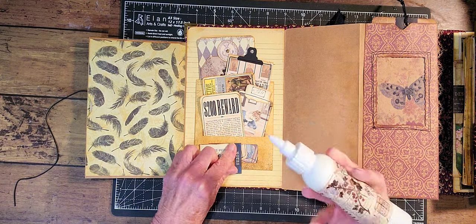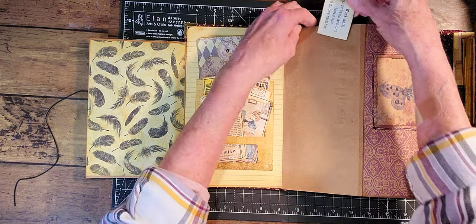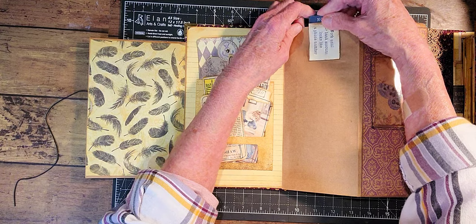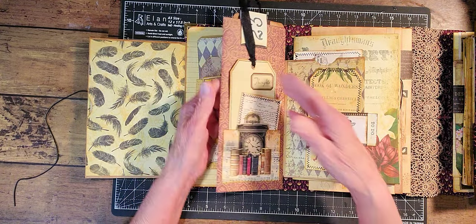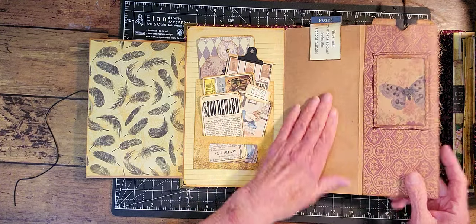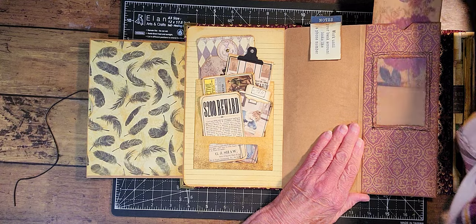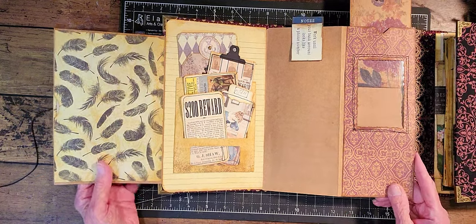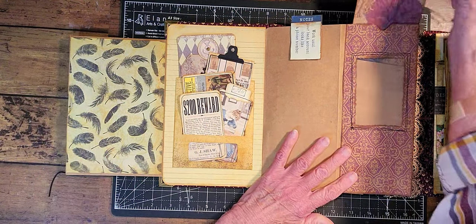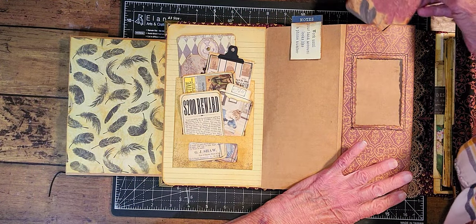I put this here so that somebody can put some ephemera here or a note, but otherwise it's just journaling space. And then we have this card in here — this journaling card, a long skinny one, shows through the window there.